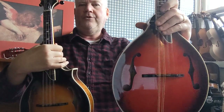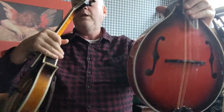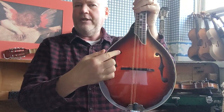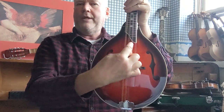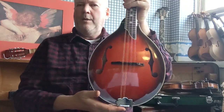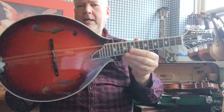An A style is what you would call a teardrop shape mandolin. It can have either F holes on the sides — that's what these are called — or it can have an oval hole in the middle. Either way, this is what's known as an A style mandolin.